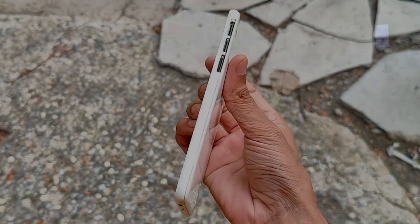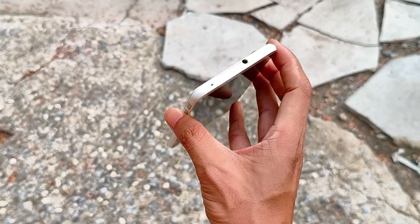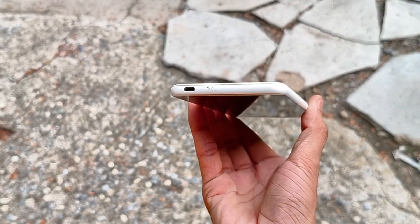Hey guys, welcome back to another new video. In this video we are going to check out this device — the HTC Desire 816, released back in 2014.